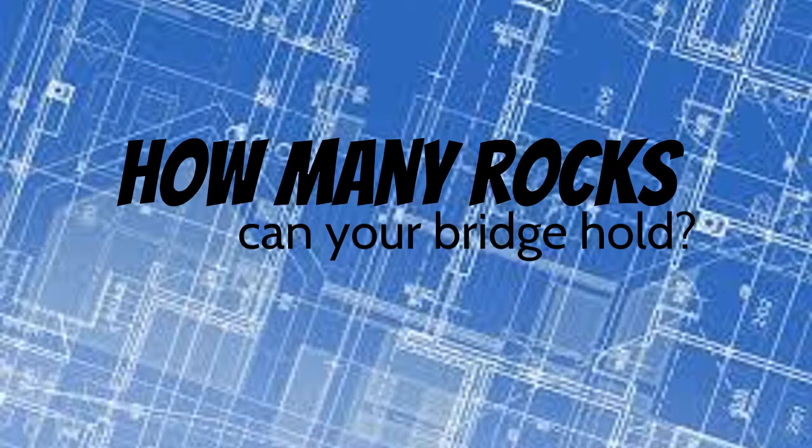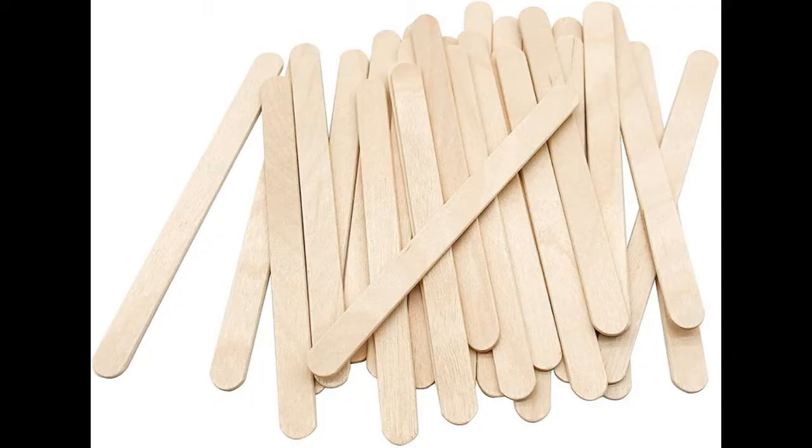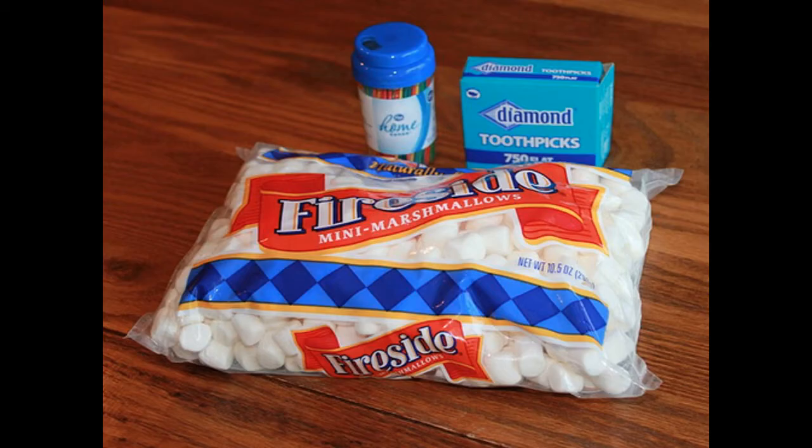Each bridge will hold more weight. Step 1: Find materials to build two bridges. You can use different materials or shapes to make each bridge different.